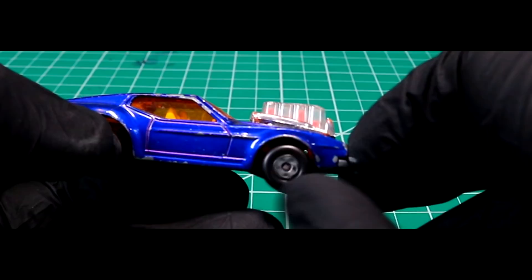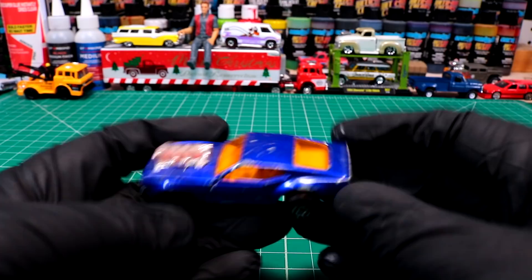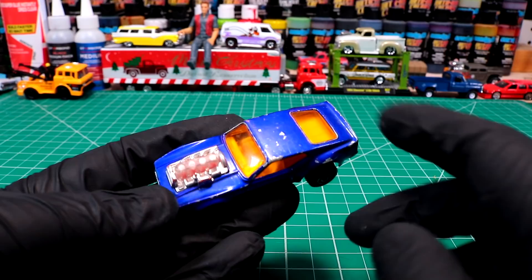Welcome back to Diecast Resurrection. Today's project is a Matchbox number 10 Mustang Piston Popper. How many of you guys remember this one from your childhood? This is another one of those super fast design cars that I totally love.